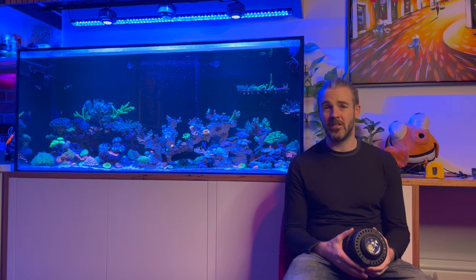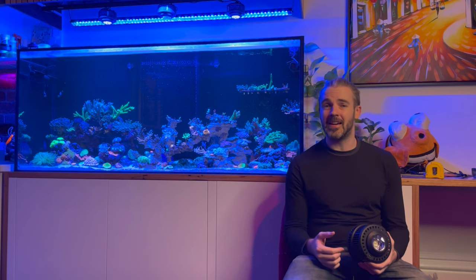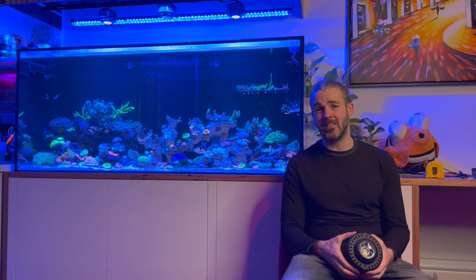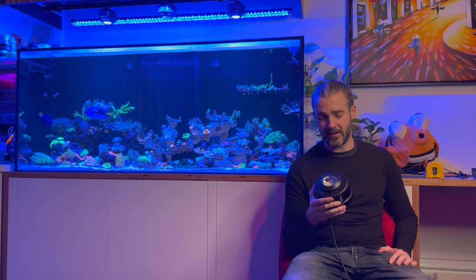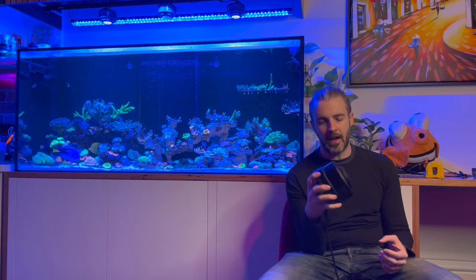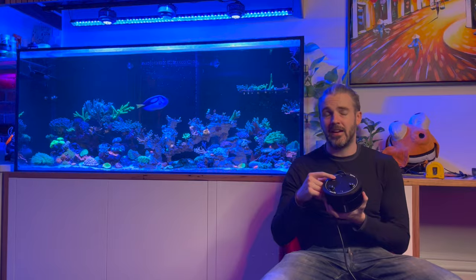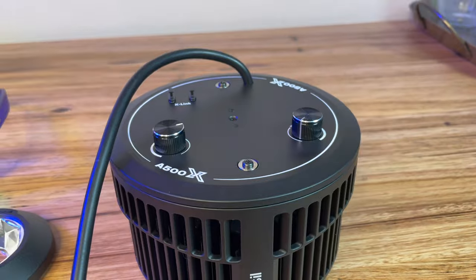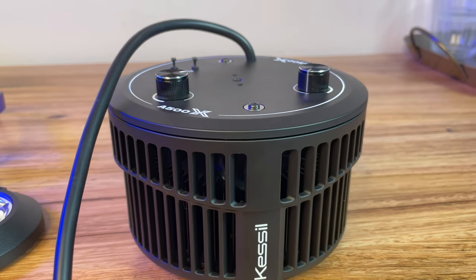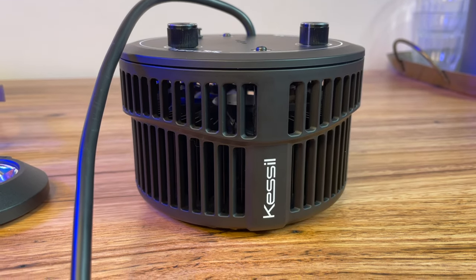But in certain applications the need for a lot of power is definitely there, whether that be an SPS-dominant tank or some other use cases I'm going to cover in this video. For some of those applications, the Kessil A500X could very well be the right tool for the job. It's compatible with all of the same accessories as the original A360X — it has two K-Link connectors: one for a controller like the Kessil Spectral Controller X or their Wi-Fi dongle, and one for K-Link cables for daisy chaining multiple lights together.